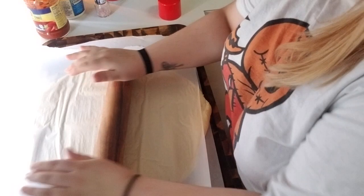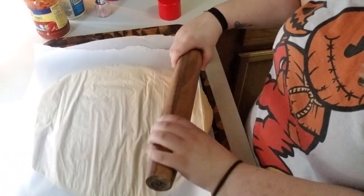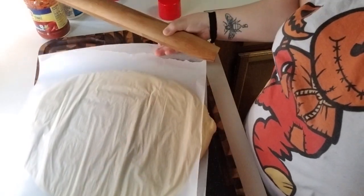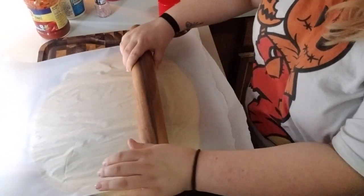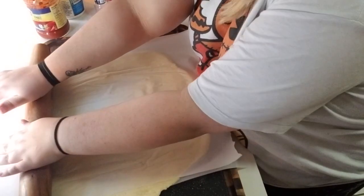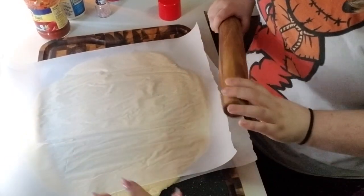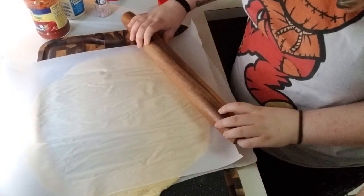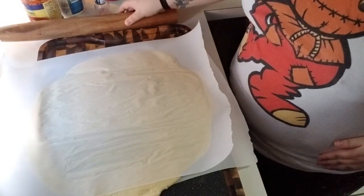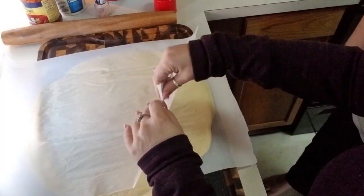How much do you want it rolled out? Enough so that we can get some toppings in there. Probably not too much more than this. This would be a pretty big pizza if we decided to do pizza with it — but we're going to do stromboli. It would be a fairly thin pressed pizza too.